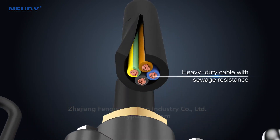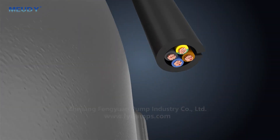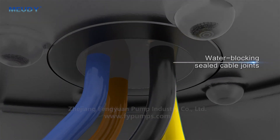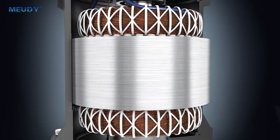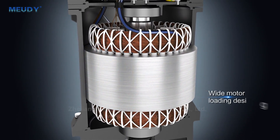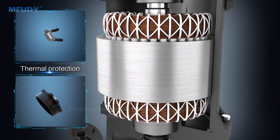Heavy-duty cable with sewage resistance. Water-blocking sealed cable joints. Wide motor loading design. Thermal protection.